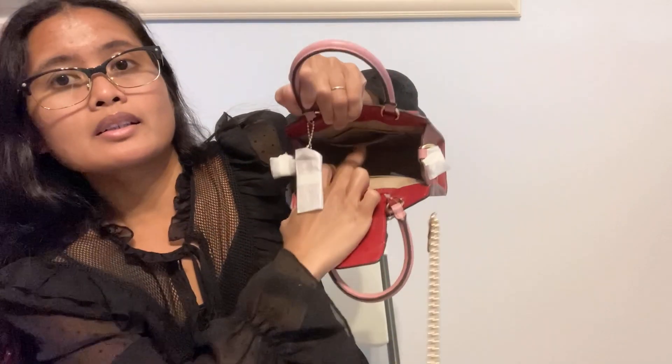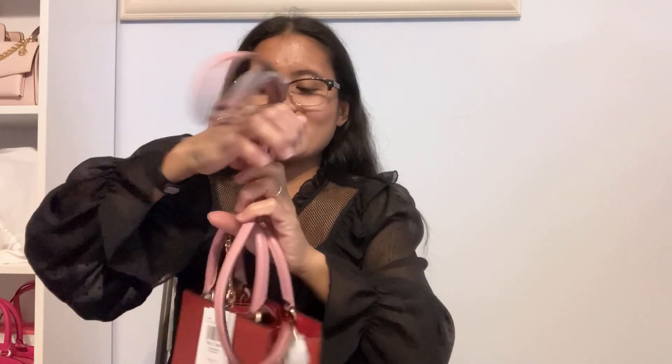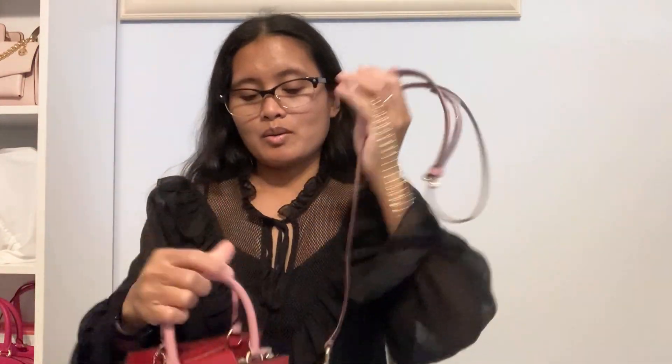In the front we have this small packet where you can put your card case. On the inside you get a packet and card slots on the other side. It also comes with a crossbody bag strap which is adjustable and removable.